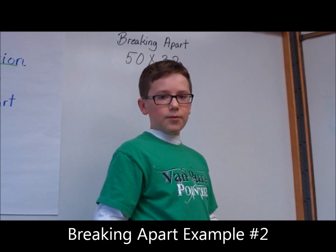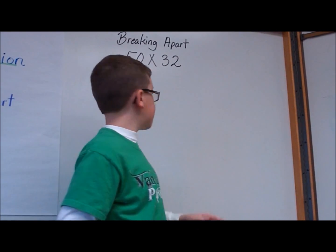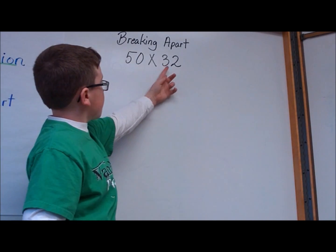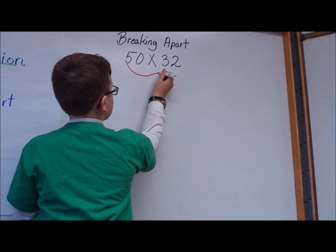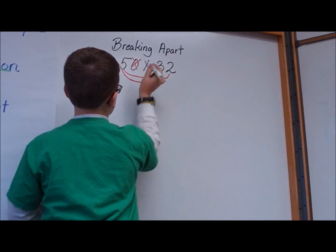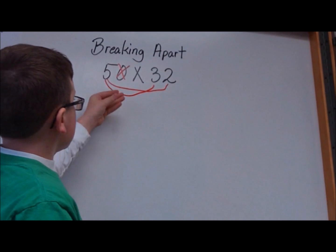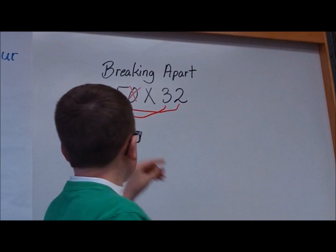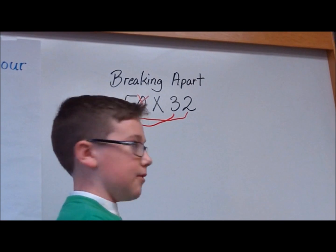Now I'm going to show you the breaking apart strategy for 50 times 32. You might be wondering why we're doing two different ones, but as you can see, this one has a 0 and not a digit like 3, 2, and 5. One of the things to remember is that you almost treat the 0 as if it wasn't there, because if you did multiply 0 times 30 and 0 times 2, it would always be 0.